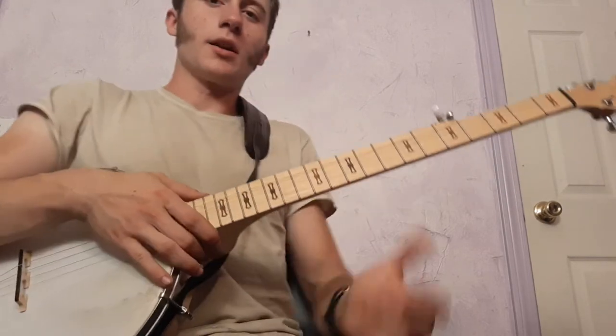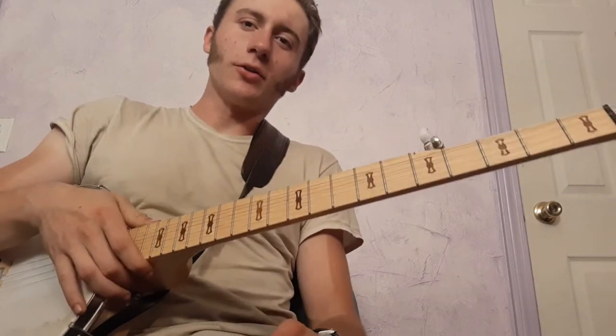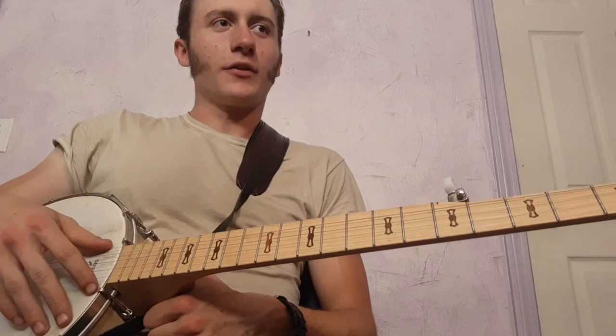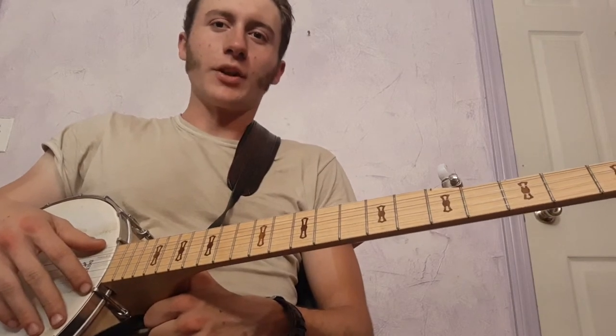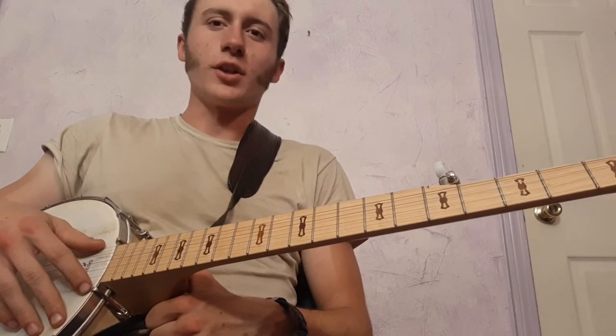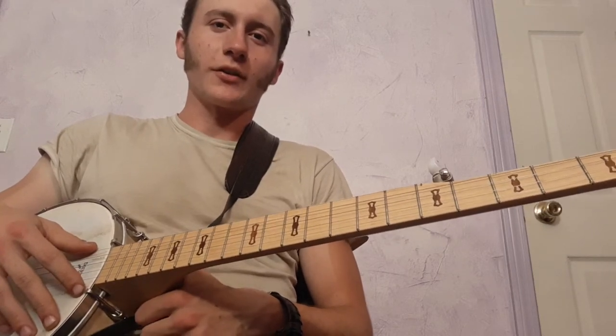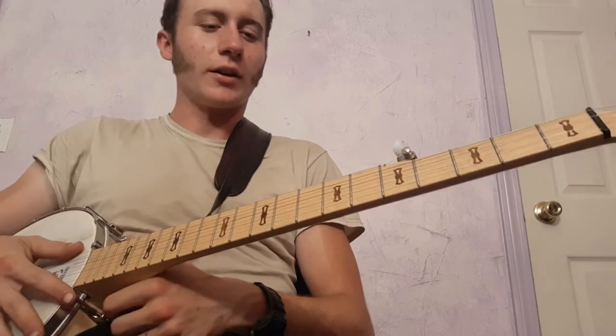Hey everybody, I've got a request to teach a lesson on Cluckold Hen. So I'll start with the tuning. It's standard bluegrass tuning, but I have it tuned down a little bit. So standard would be open G — this is the same relative, but tuned down. I'll play each of the strings individually so you can hear how I have that.